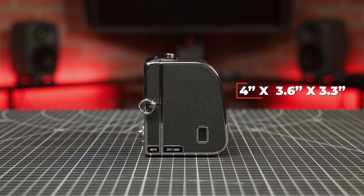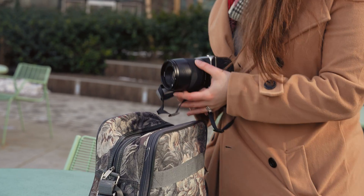As I said at the beginning, this system is small. Together, the 907X and CFE 100C measure 102 by 92 by 84 millimeters and weighs 620 grams, making it perfect to hold in your hands and take with you on the go.